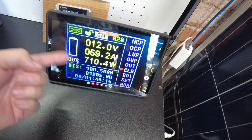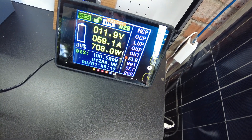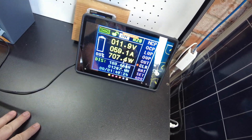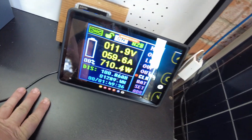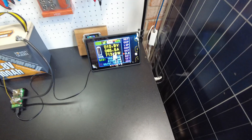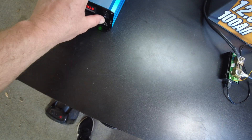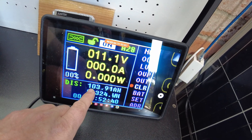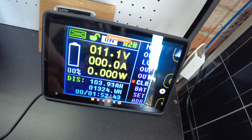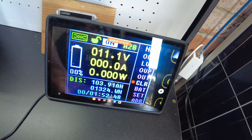We've pulled full capacity in both the amp hours and the watt hours, but we're going to continue to let it go. The inverter is starting to complain about the voltage being low, so we're going to shut it down. We have pulled a total of 103.91 amp hours — basically 104 amp hours — and 1,324 watt hours. Fantastic.